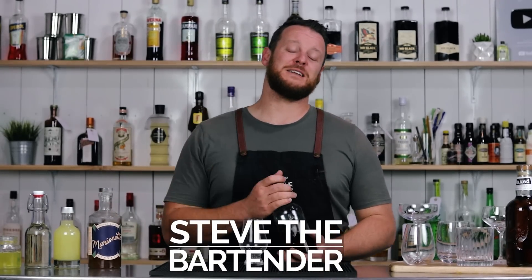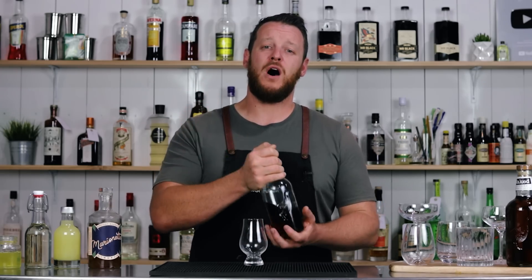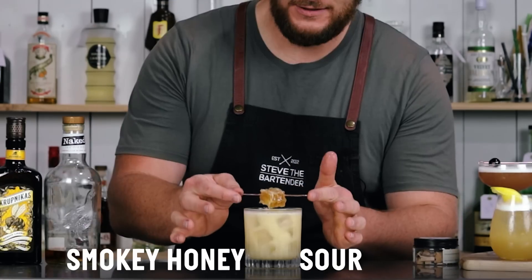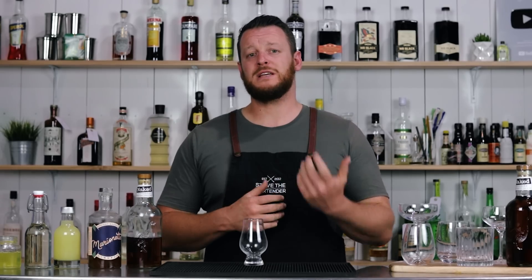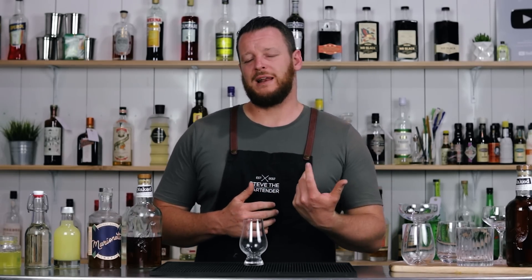Welcome back to the cocktail vlog. I'm Steve the bartender. The team behind the Naked Blended Malt Whiskey asked me to put together five Naked Sours. The Naked Blended Malt Whiskey is a blend of some of the best single malts finished in Naked First Fill Sherry Casks. This finishing process creates a rich and fruity whiskey with great versatility. I'm going to show you five Naked Sours from simple to intermediate to display the mixability of this whiskey, but even the intermediate recipes only involve a little bit of planning ahead.